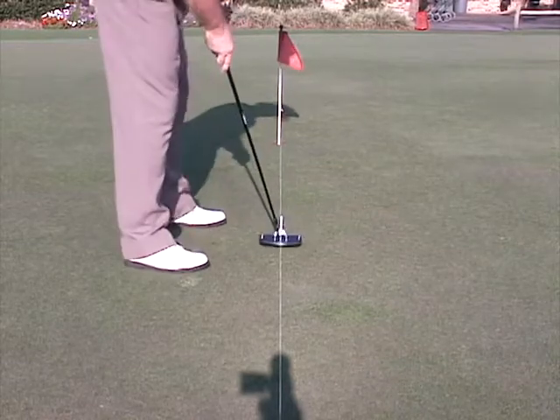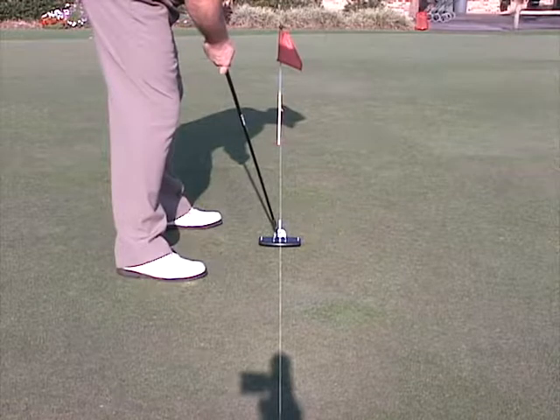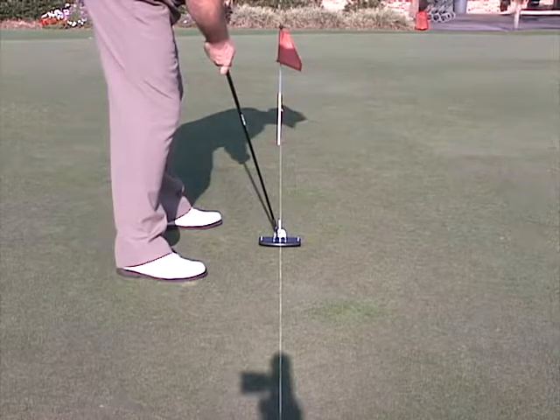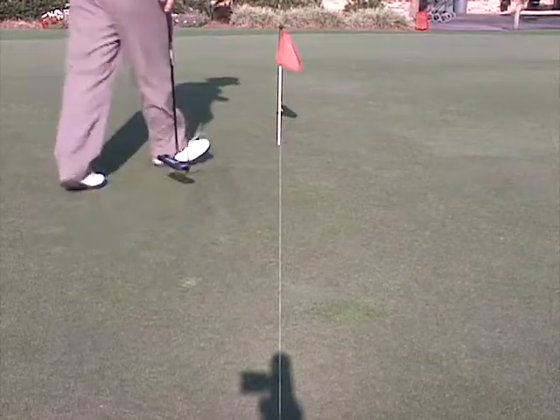Let's watch putt number five here. You see the alignment string and the alignment guide are in line together. It's a nice stroke — boom, right down the line and in the hole.